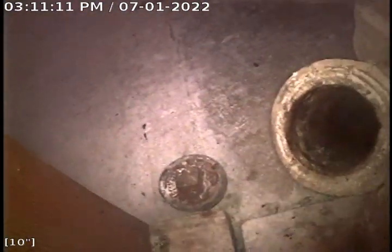We're pulling up and out of the basement clean-out. This is where the work was performed today. This concludes the video inspection. Thank you for choosing Bulldog Reuter.